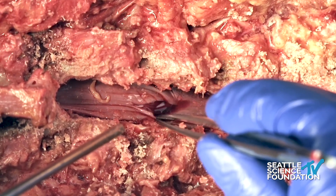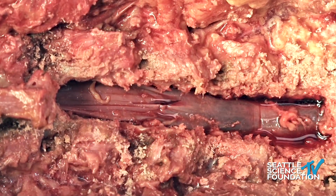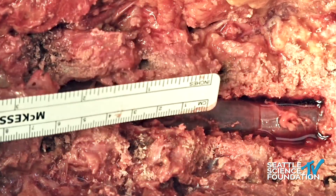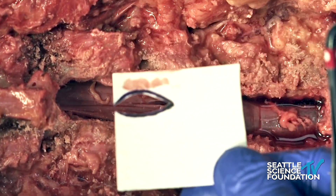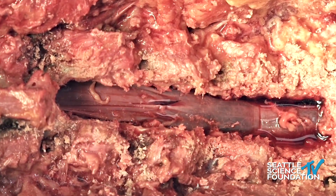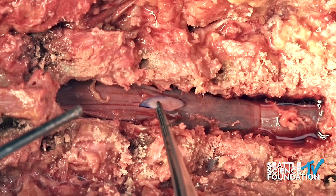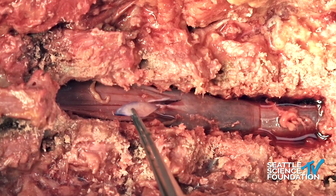For the purposes of this lab, we are going to be repairing this durotomy with a patch graft. There are many different types of patch grafts that one can use, including cadaveric skin or bovine pericardium. What we've done here is we have a dural substitute graft. First we use a ruler to measure out the dimensions of this durotomy so we can cut an appropriately sized patch of dura. We've soaked that dural patch in saline so that we can now start repairing.